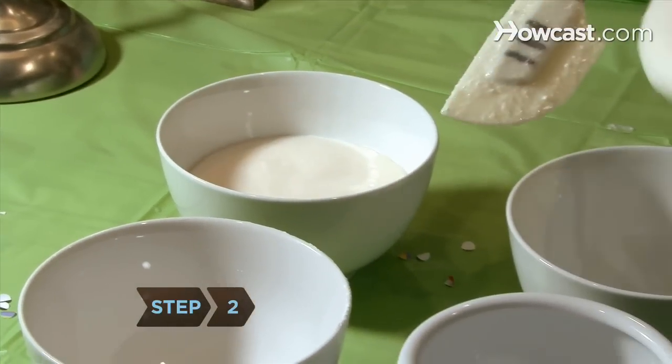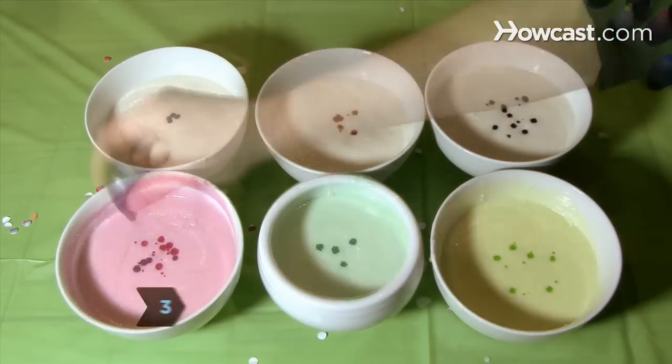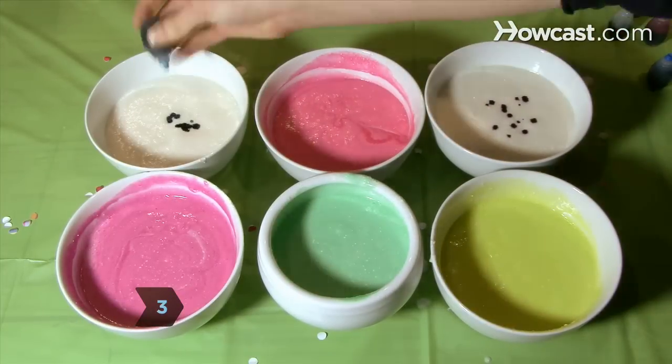Step 2. Divide the cake batter evenly into the 6 small mixing bowls. Step 3. Add a different gel food color to each of the 6 bowls and mix thoroughly.